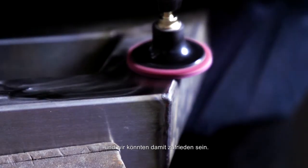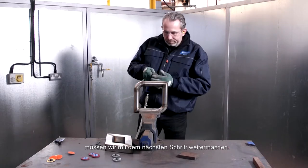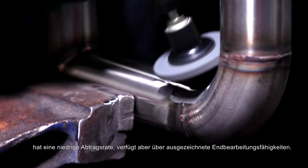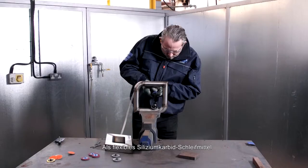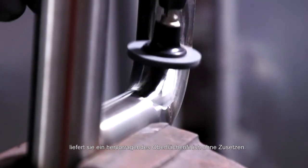This has left a good finish, and you might be happy with that, but to get a really bright shiny finish we'll need to move on to the next step. The Norton RapidBlend NEX 2SF mini unitised disc has a low cut rate but has excellent final finishing capabilities, making it a quick and durable tool. With flexible construction, silicon carbide abrasive, and smear-resistant bond, it delivers excellent surface finish without loading.